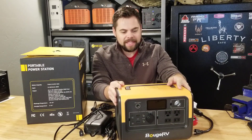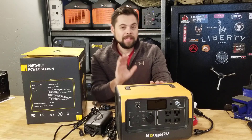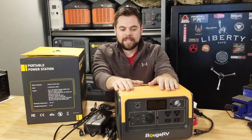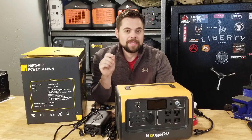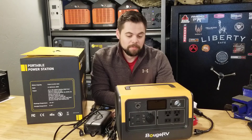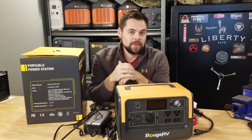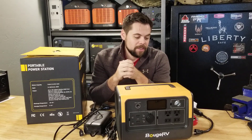This new Bouge RV 716 watt hour solar generator power station — whatever you want to call it, don't get hung up on the terms. I've been testing this for a few weeks now and I've actually been pretty surprised by it. The biggest thing I like about it is that it uses lithium iron phosphate batteries, or LiFePO4, so it's got over 3,000 cycles rated to it, which is pretty amazing. I've really been surprised by this unit.